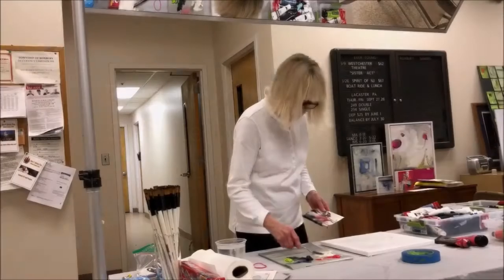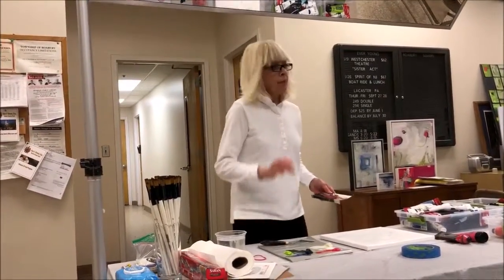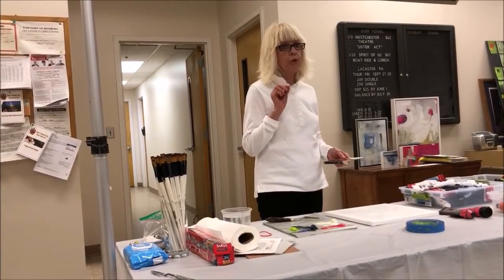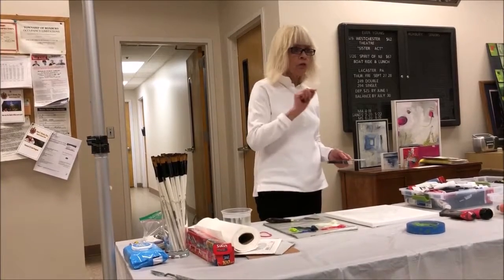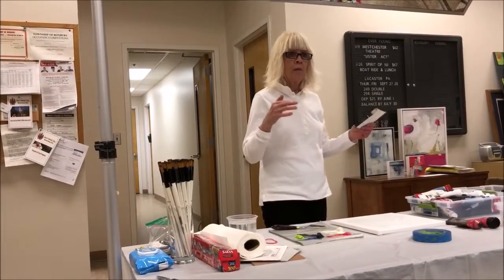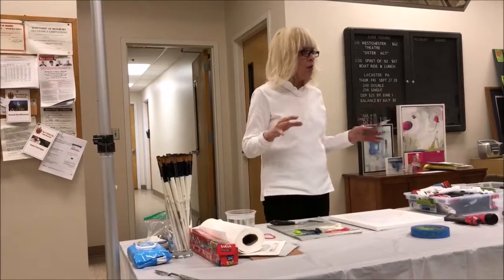There are a couple of rules of abstract painting that help. It's called 75-25: 75% pure color and 25% dull, or reverse it — 75% dull and 25% pure. So you don't have equal amounts of really pure color; you need the dull color to offset it.